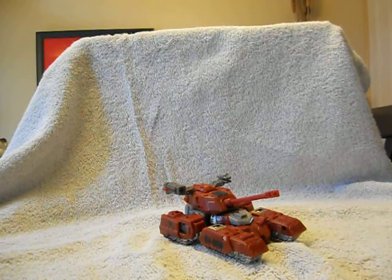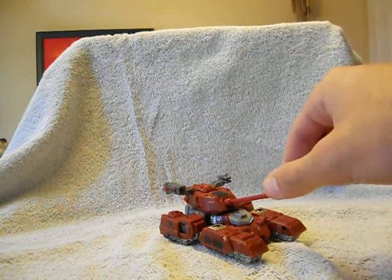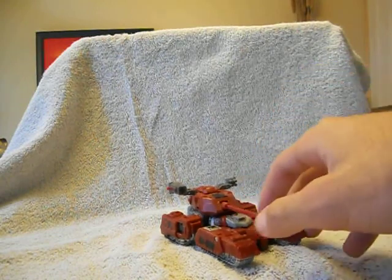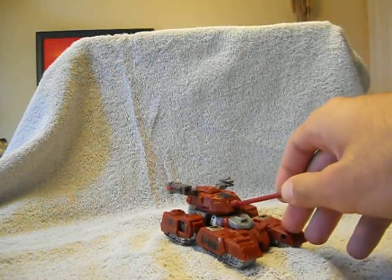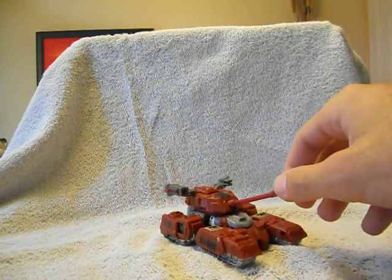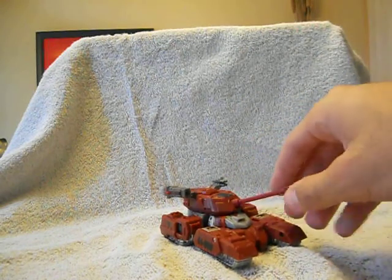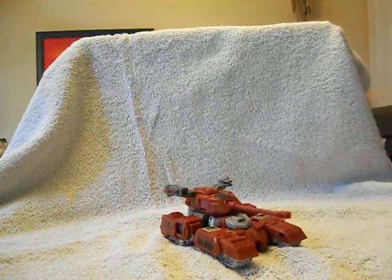Generations Warpath right here is a nice little red tank. He's a Classics version of the old G1 tank that was a mini-bot. He's a nice deep red, a nice maroon red. I really like him a lot. He's actually a really cool figure. I don't know if the price I paid for him was necessarily worth it, but we'll let you guys figure that out as I go through the review.